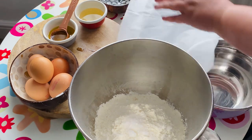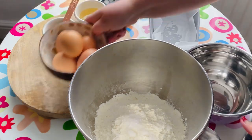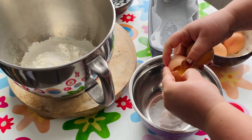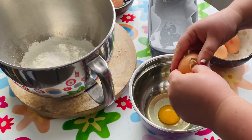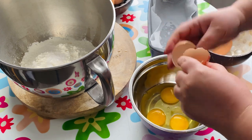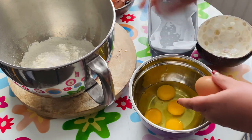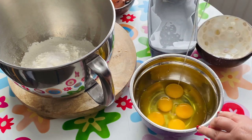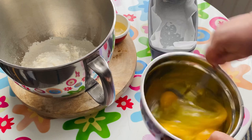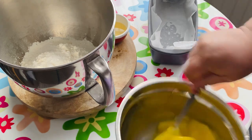First I added all the dry ingredients and now the wet ingredients. I'm using half a kilo of flour, five eggs, half a cup of olive oil, but then later on I will add more because I want a wetter consistency, and I will add two spoons of vinegar.